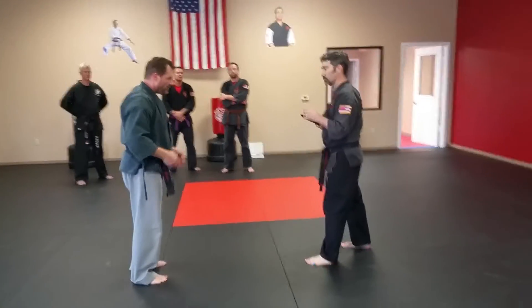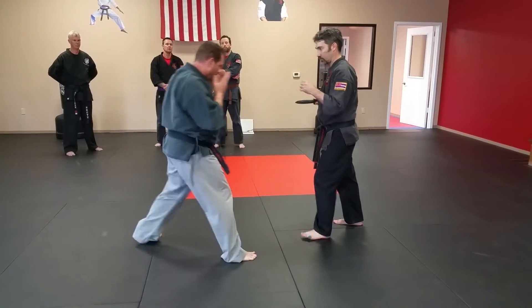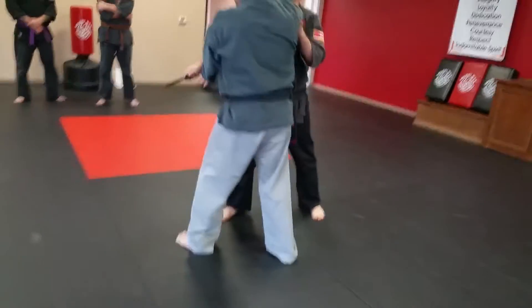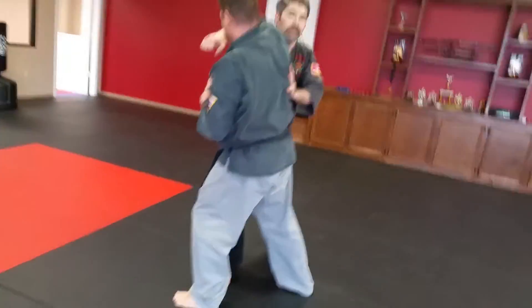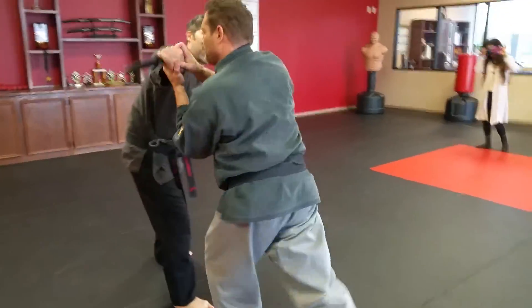He's going to come in on midline low, and we're going to step in, shifting our body weight. Striking, tap from his arm, elbow, control this wrist, step out.